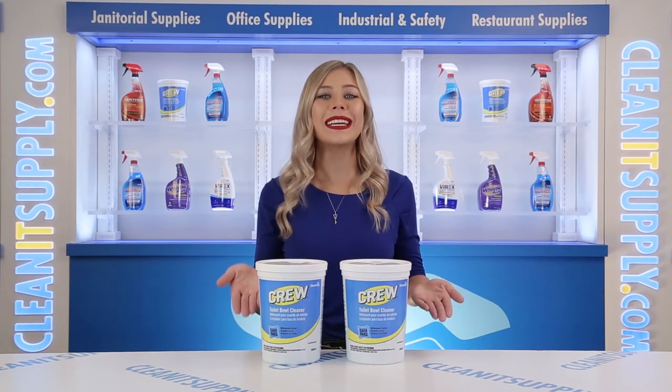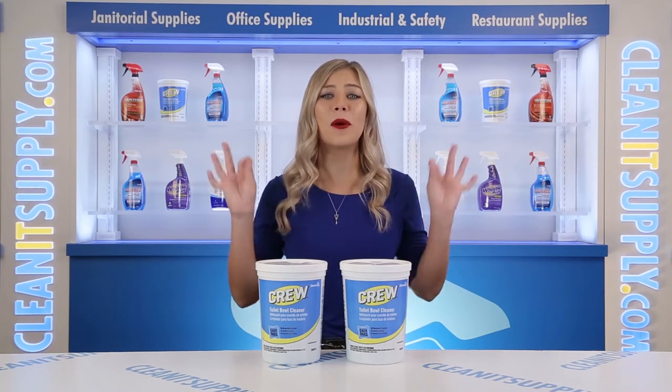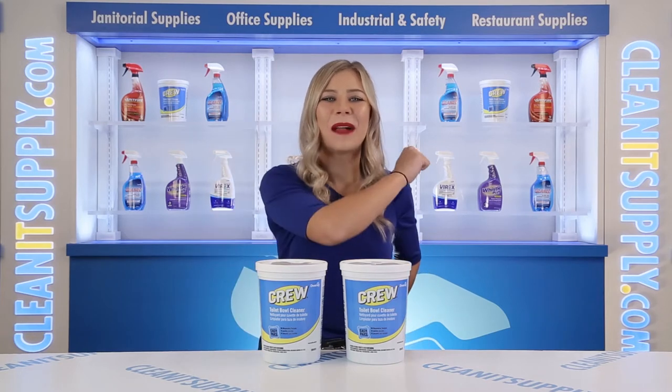This is Kayla C on Clean It TV, and this is Diversity Crew Easy Packs Toilet Bowl Cleaner Packets — 180 Packets Per Carton Detail Product Breakdown, available at CleanItSupply.com.